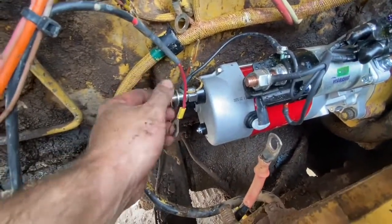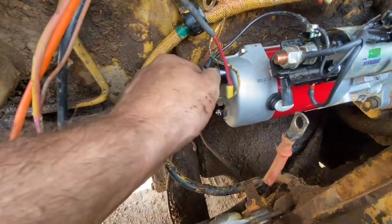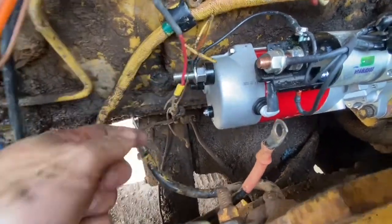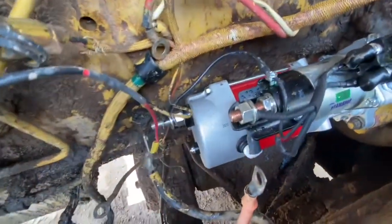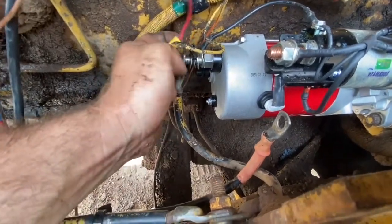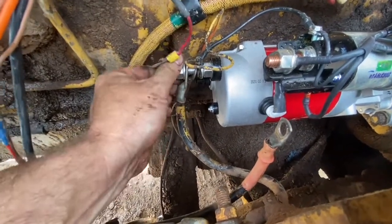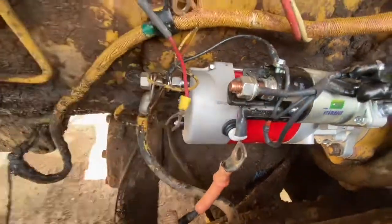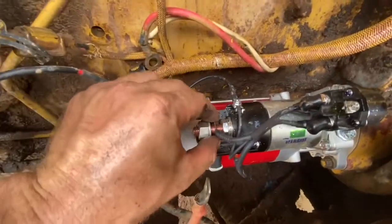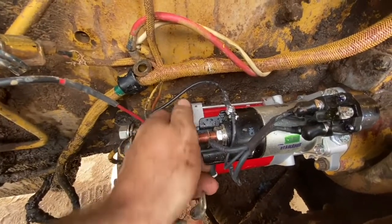Now we can start putting our cables back on. On the back of the starter motor, this is the earth side — we've got a few little wires to put on before the main battery cable goes on. There's no real difference between the conventional style and the Delco Remy style other than they've taken the magnetic switch and put it outside the starter motor. That's a good idea because a lot of the time that switch can play up, and to fix your starter motor all you need is a new switch. These switches are rated at about 200 amps, so you can't just put any type of relay on there — you need a heavy duty relay if you want to replace them.